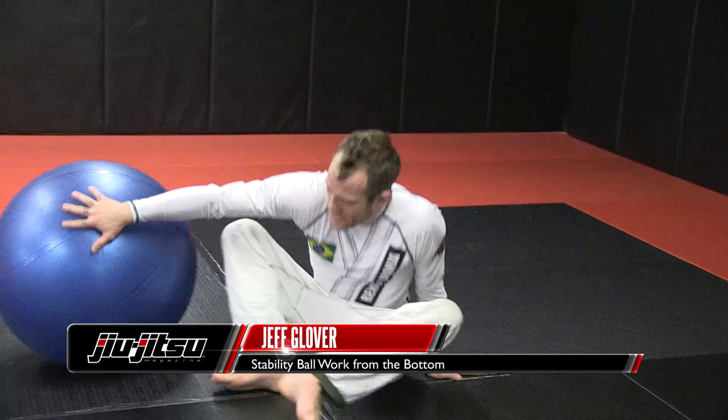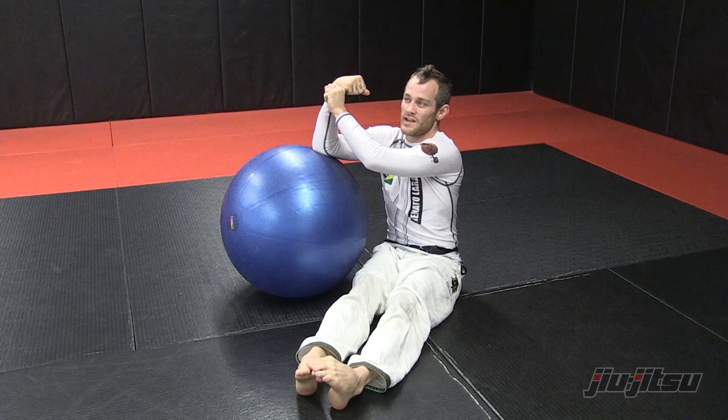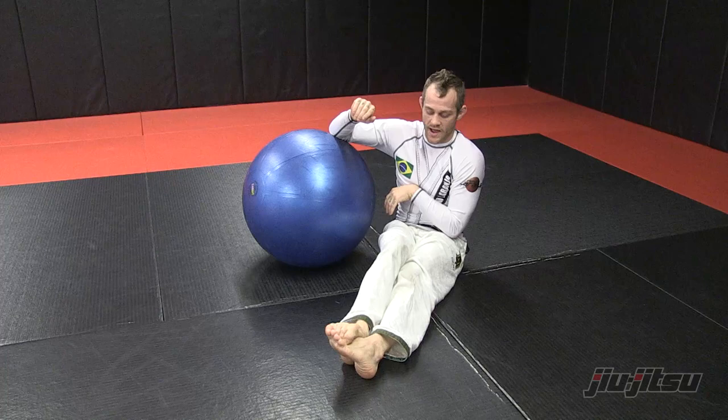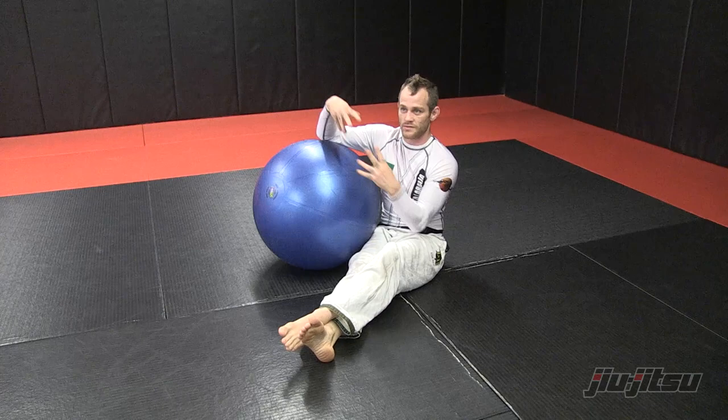I'm going to show you how to use the ball from your back, and work on your reflexes and coordination between lower body and upper body. I know that confuses a lot of beginners — they get so caught up with what's going on with their arms, they forget what's going on with their legs. You get so caught up with a gicho, they forget about your half guard, or vice versa. This drill is really good to help you fuse your lower and upper body and just become one with that.